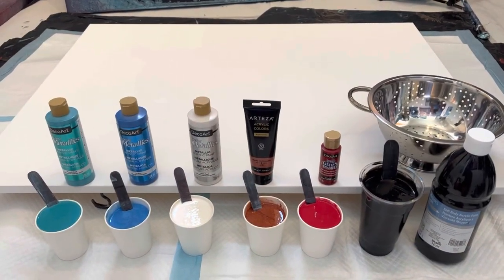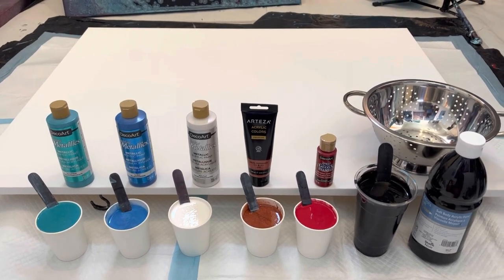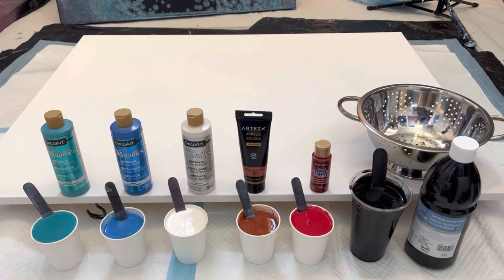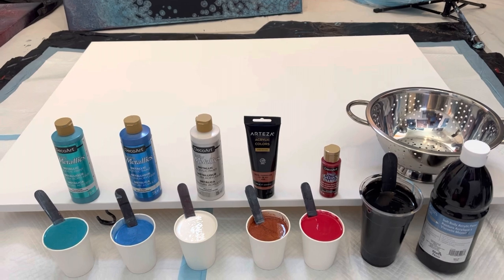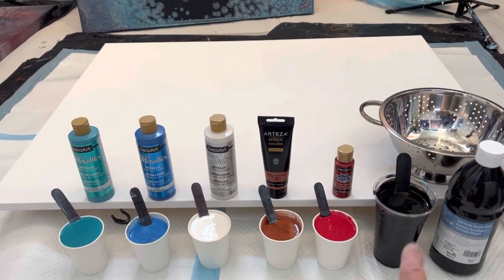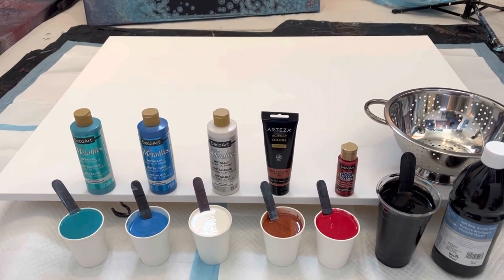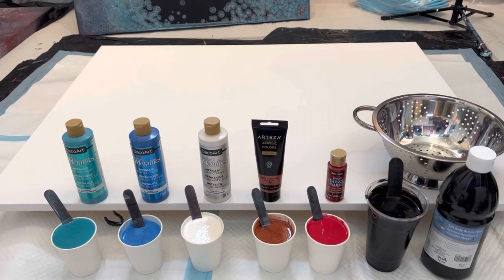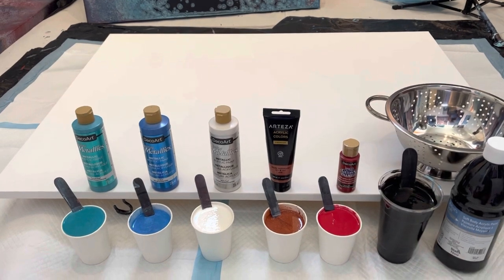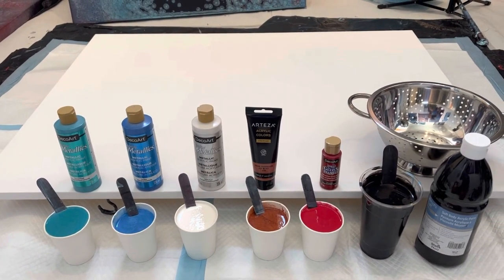Here I am in my studio getting ready to do my pour. For this 30 by 40 canvas I have quite a bit mixed up — you need about 42 ounces of paint. I have just shy of 40 ounces of color paint and about 20 ounces of black paint, which is way more than I need because I want to tip it over the corners and edges.